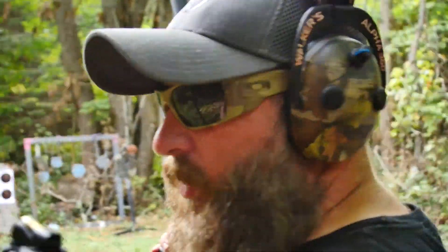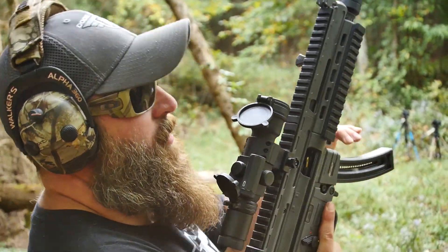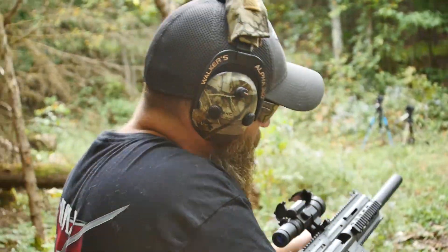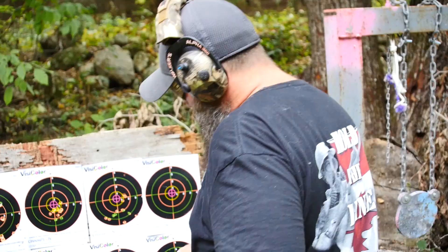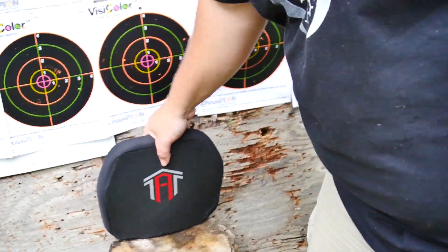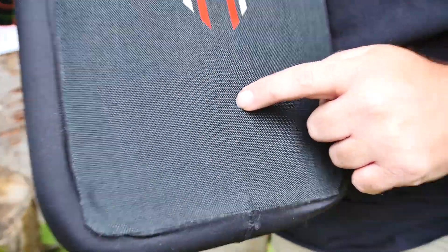We're going to start off with a .22 Long Rifle — I've got one round in here so I've got to make sure I don't miss. There's the impact right there — can you see that on camera?